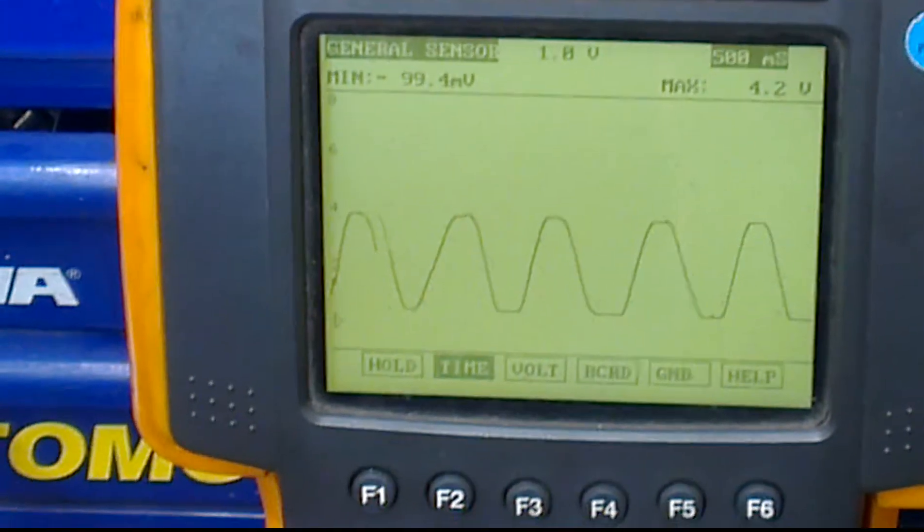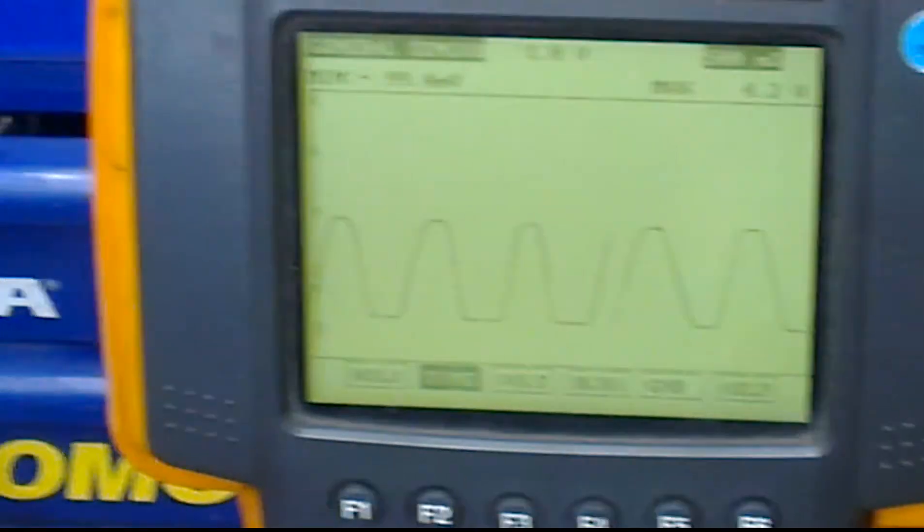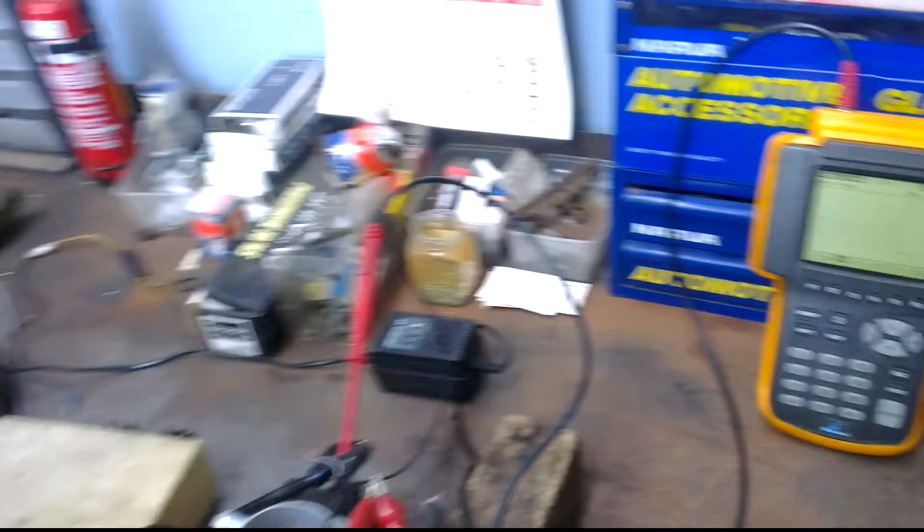So looking at that pattern, that tells me there's nothing wrong with the throttle position switch. Hopefully you guys will know how to check one yourself next time. Thanks again. See you later.